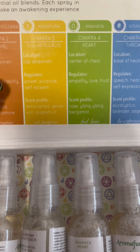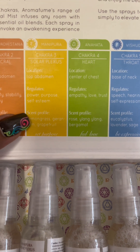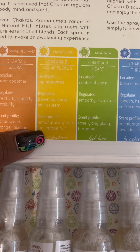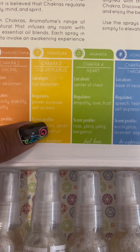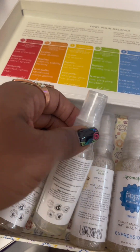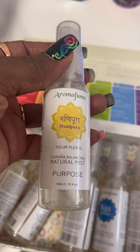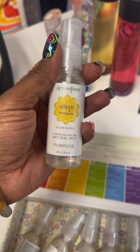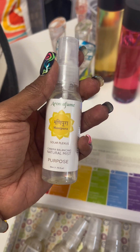Solar plexus: self-power, purpose, self-esteem — lemongrass, geranium, grapefruit. And this is the spray for it. So I'm going to spray my office so I can make sure that I am working in my purpose, my power for the day.